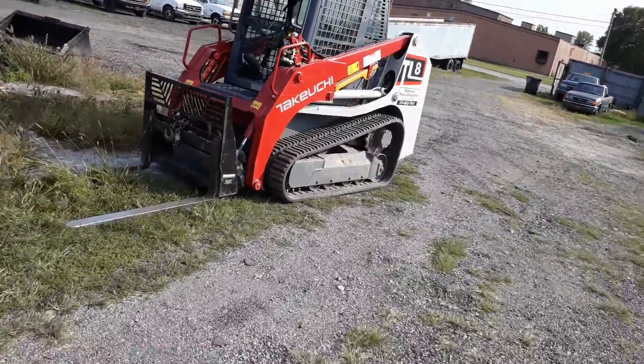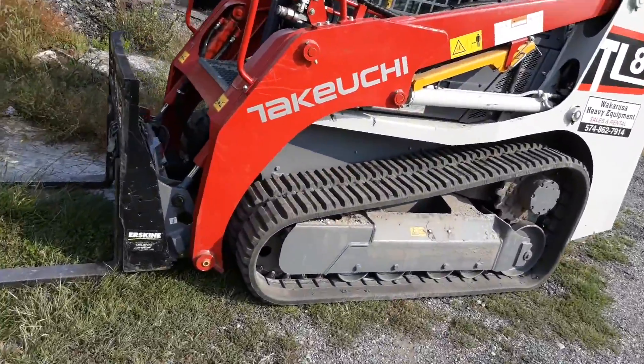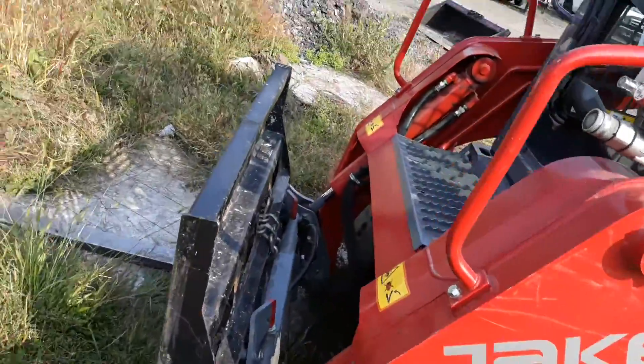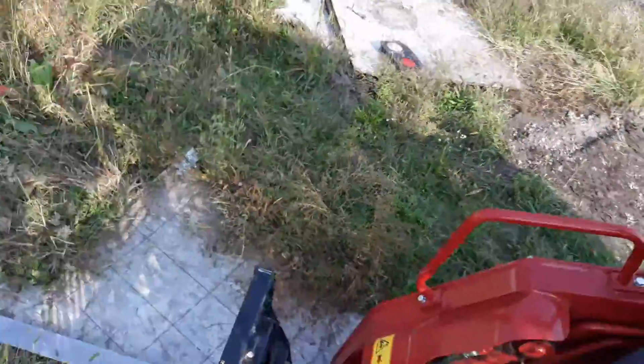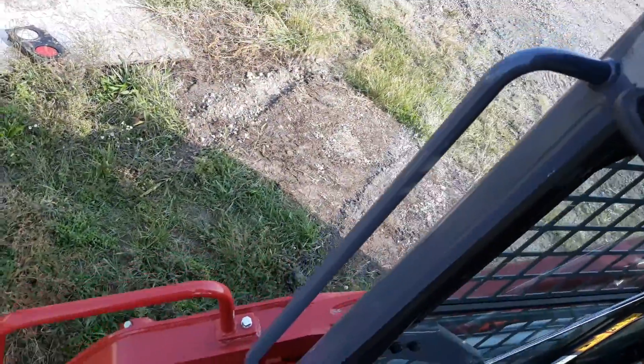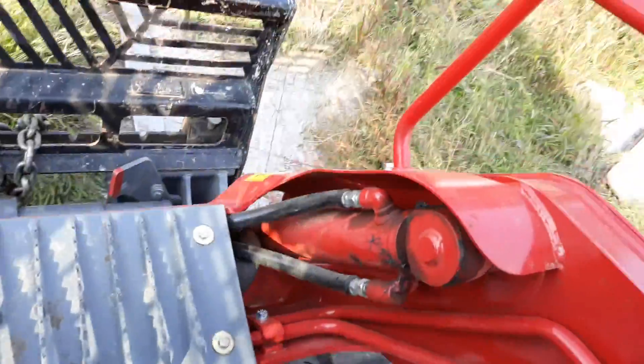I forgot to start the 2020 Takeuchi TL8 — my dad said I could do it but I just forgot to do it. So let's do it. The last video you guys saw on it was when it had 52 hours on it, and that was the day before I started school back up. It's been a while.